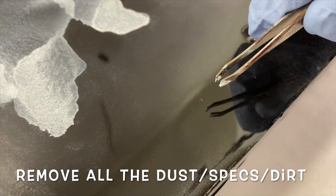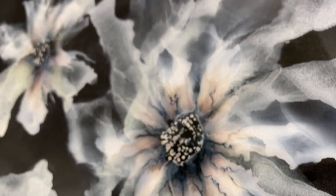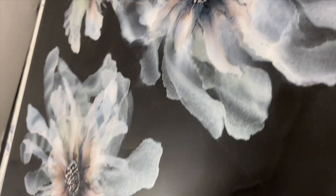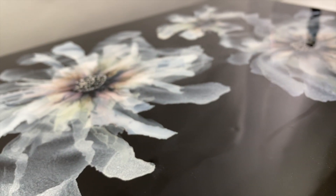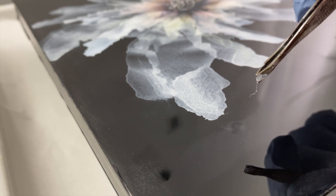I didn't show this part on camera, but you have to torch to remove the air bubbles. Wait a few minutes, then torch again, and repeat the process until the air bubbles are gone completely. In between torching, I remove all the dust, specks, and dirt out of the resin — you have to do this. There are too many horror stories of paintings arriving with bits of hair and dust. My studio is really clean and I still had little tiny specks because my air purifier was running. Make sure you have plenty of good light and gently use some tweezers to lift those out.